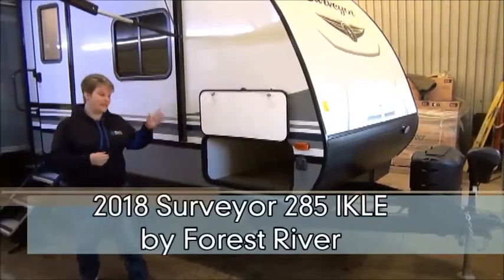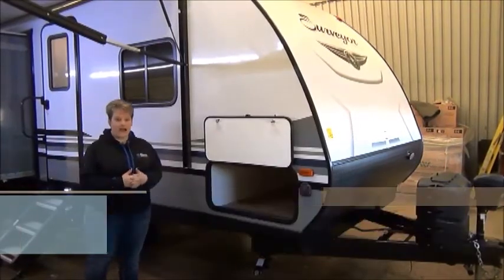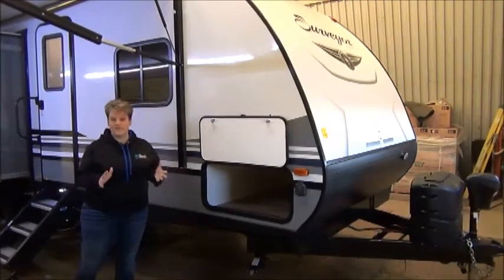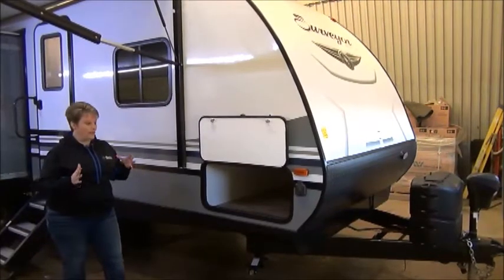Tammy here with Miner's Leisure World, and today I would like to feature the 2018 Surveyer 285 IKLE. This is a mom and pop two-slide coach weighing in at only 6,000 pounds dry — so definitely half-ton towable. When we get inside you're going to absolutely see why we love this trailer.